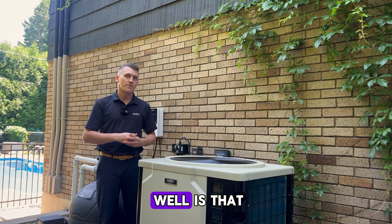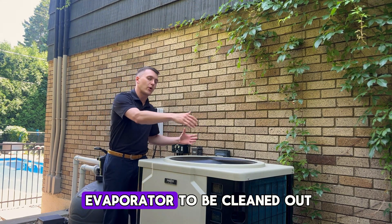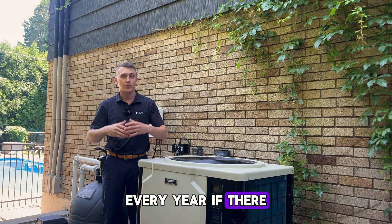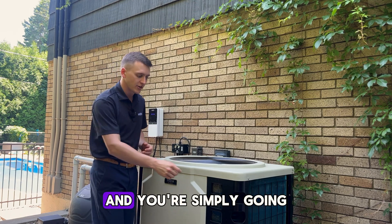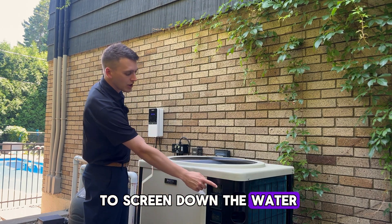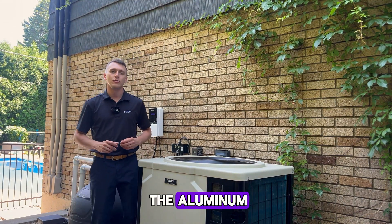Your heat pump will also require the heat evaporator to be cleaned every year if there is pollen, or every few weeks or months depending on conditions. To do this, take a regular hose and spray down the unit with water to ensure there is no pollen on your bluefin tips on the aluminum.